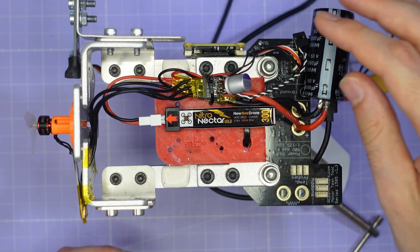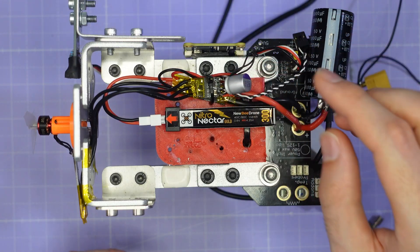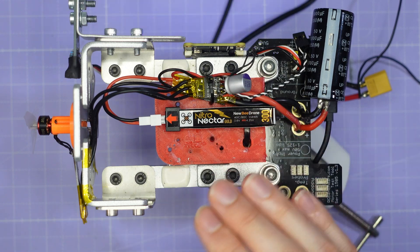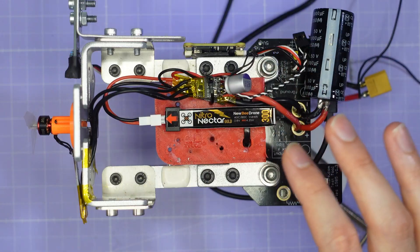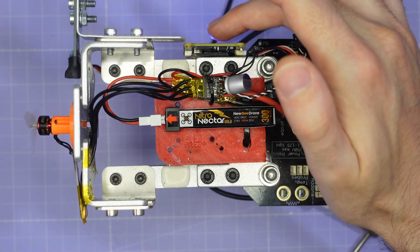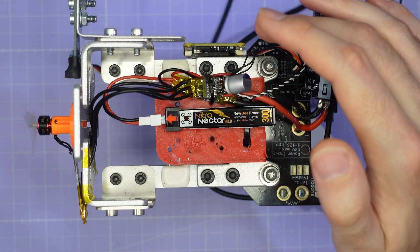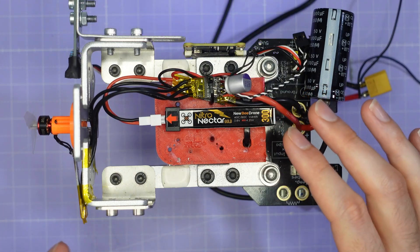The test stand has a massive 50 volt 10,000 microfarad capacitor, and there's another smaller capacitor on the ESC. In parallel with all of that I've also connected a Newby Drone Nitro-Netra Gold battery to help keep the supply voltage to the ESC very constant at 4 volts, kept topped up by a power supply with a 5 amp rating. The ESC is connected to a flight controller that logs all data over bi-directional D-shot so we can measure motor responsiveness and RPM under all different test conditions.